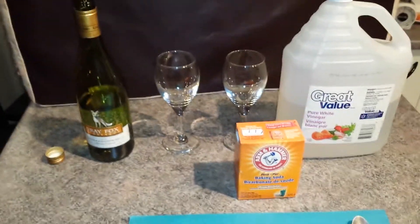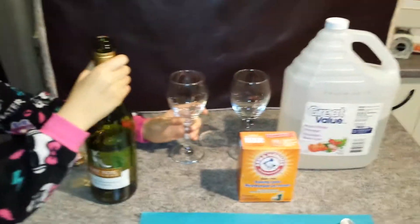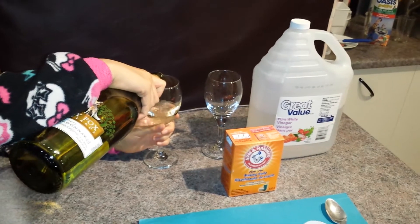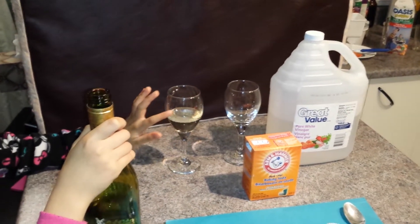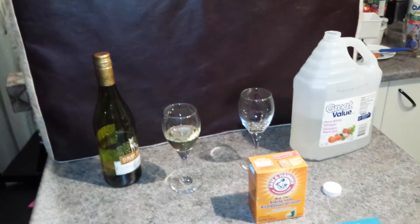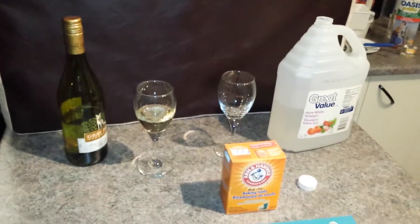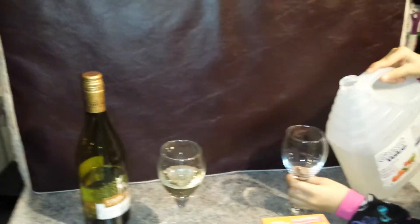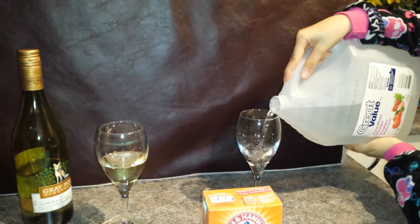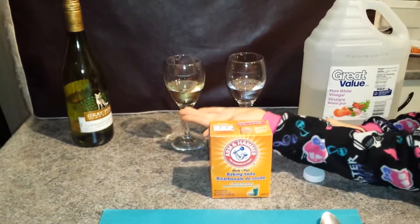We will start by putting the wine in a cup. I put about half. My Monster High pyjama assistant, you can put vinegar into the glass - about half, like the other cup, but this time it will be vinegar, the same amount.